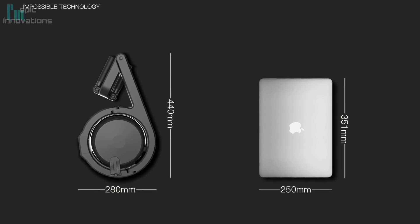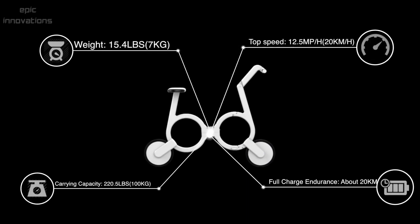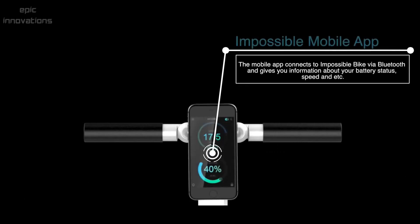It's as portable as your laptop. Weighing only 7 kilograms, it can carry 100 kilograms, and runs with a top speed of 20 kilometers per hour. Using the app will give you information about the battery status and speed on your smartphone.